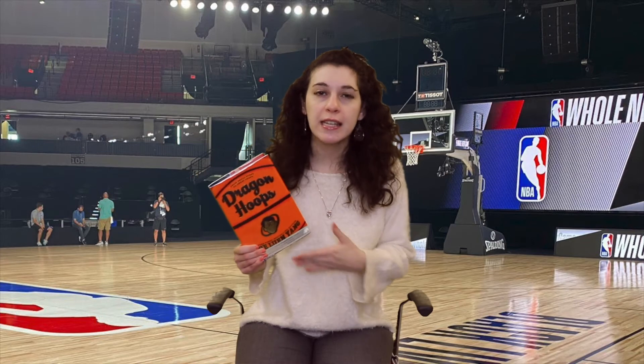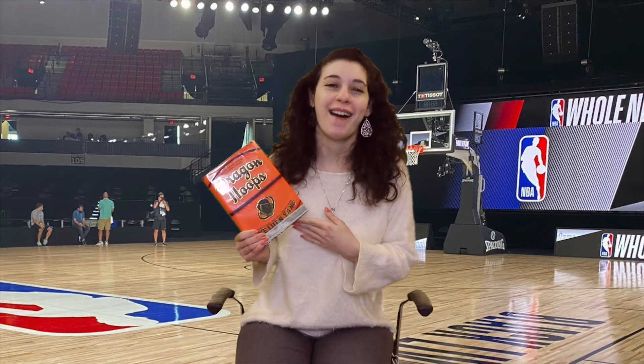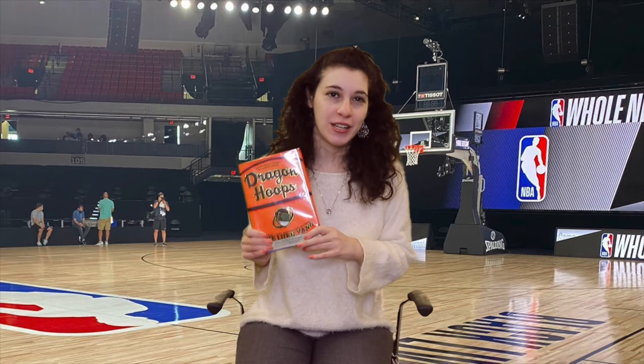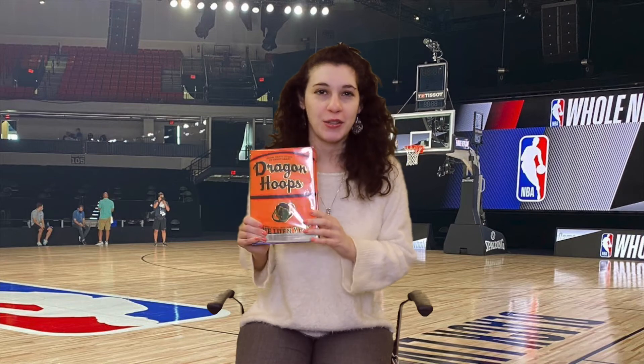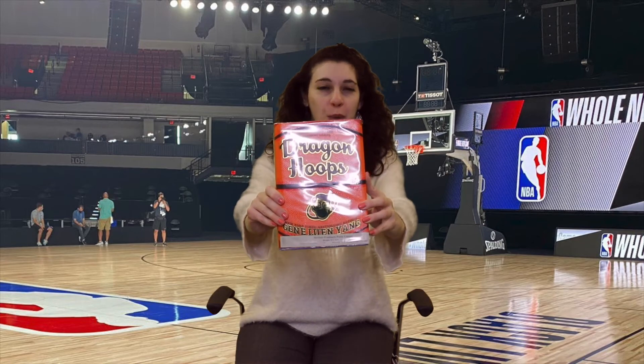I really rooted for this team and wanted them to win the state championships — and I'll say the team does win the state championships, so I recommend you read the book to find out how it happens. Again, it's called Dragon Hoops by Gene Luen Yang.